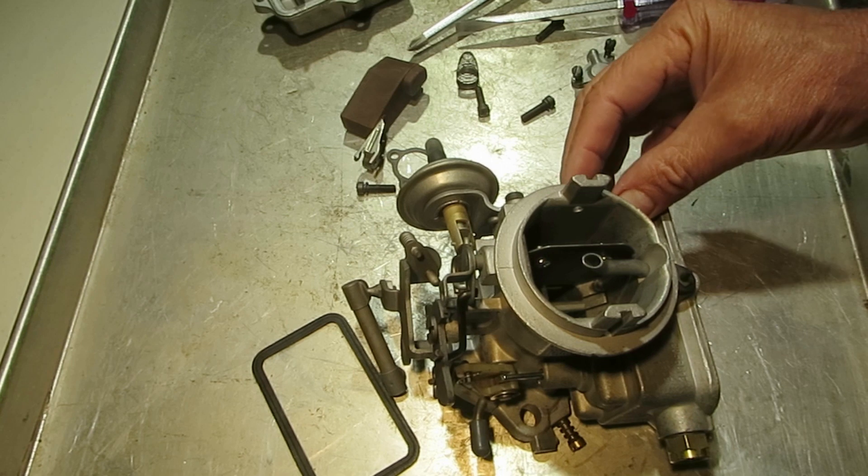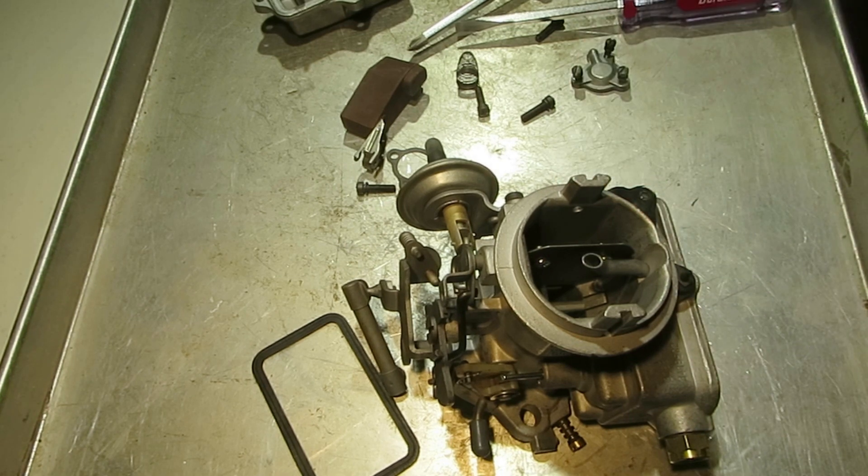And that's it on the power system. That's how it works. Thank you for watching.